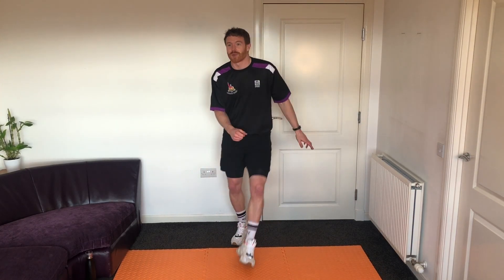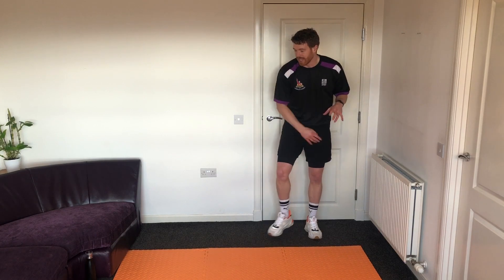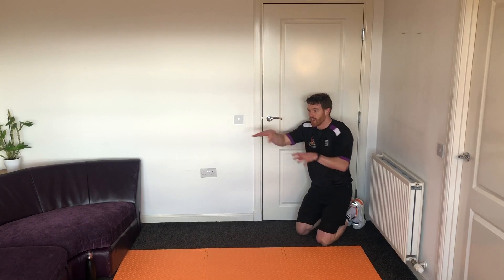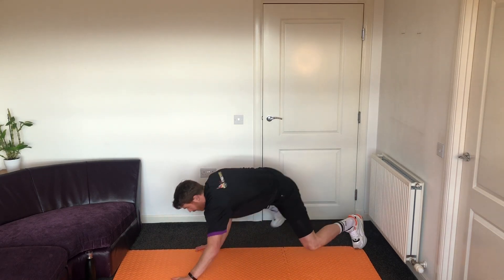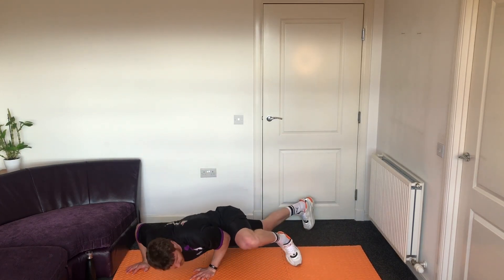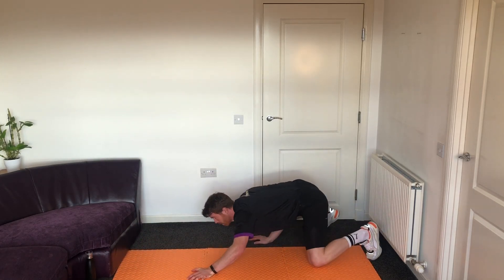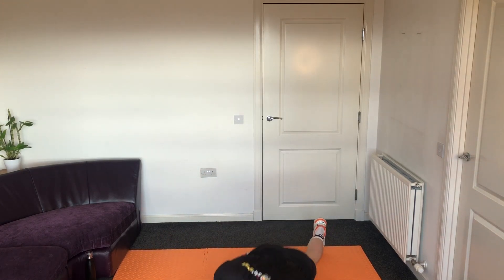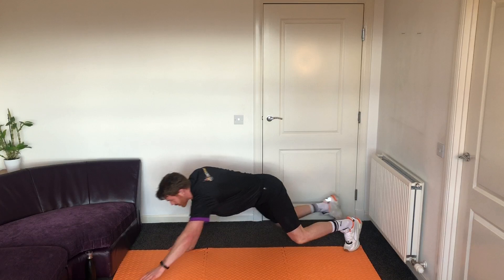We've got Spider-Man crawls next — remember, low to the ground, bend the elbows, bend the knees. If you've got more room than I do, crawl out a nice few steps and then backwards. Three, two, one — Spider-Man crawls! Remember to fire your web if you want to. Keep it nice and close to the ground, bend those elbows. If you've got the room, crawl all the way out and back in. Last 10 seconds of Spider-Man crawls.